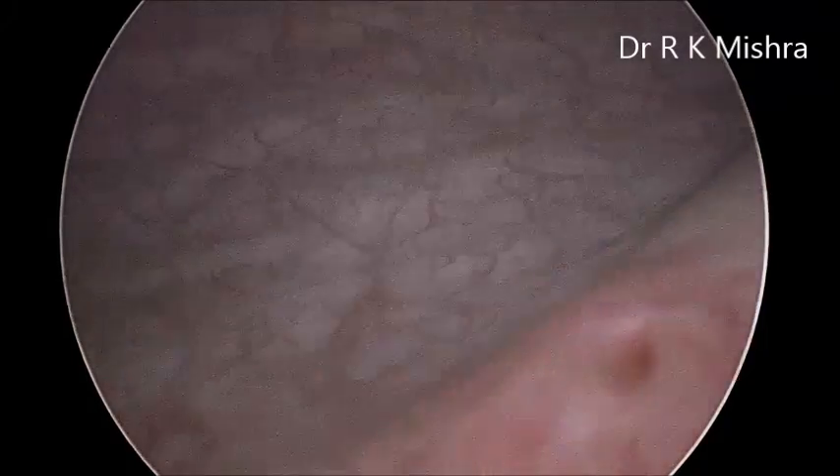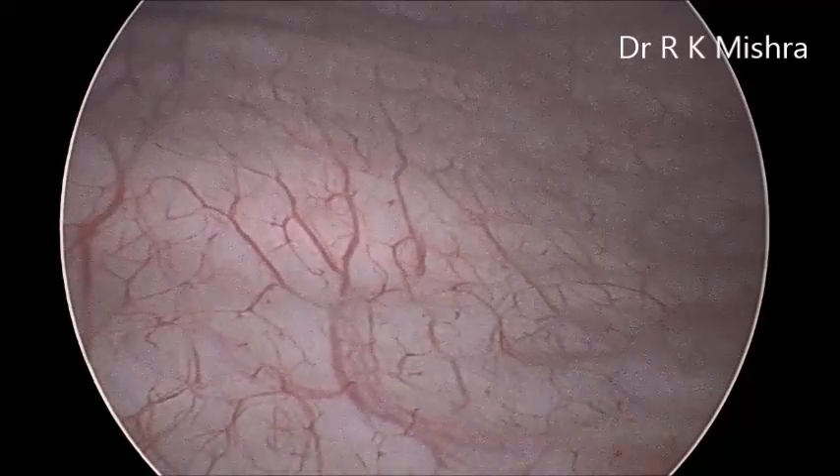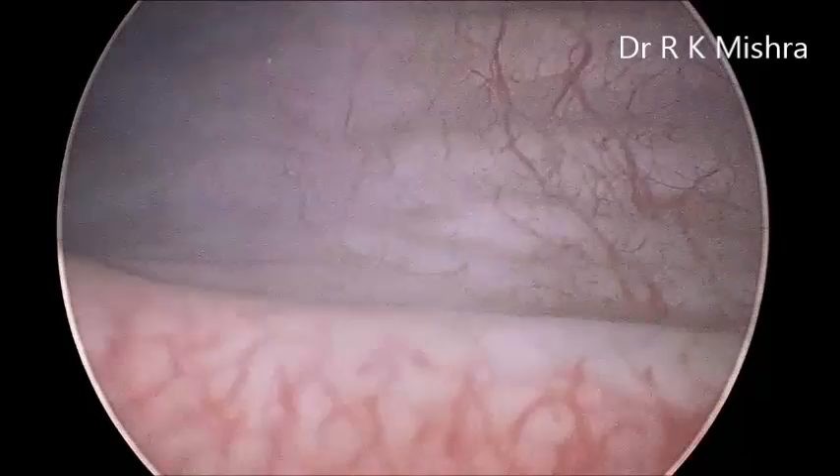Cystoscopy is important to diagnose many of the bladder pathologies, and it can also be used for putting a DJ stent, URS, or various other procedures.